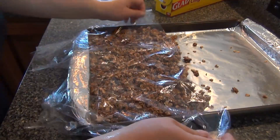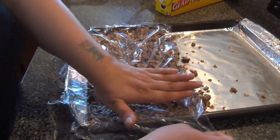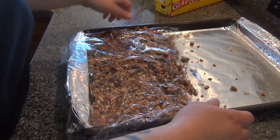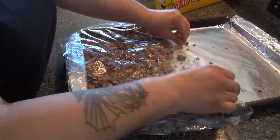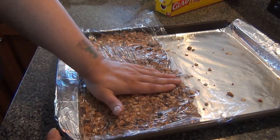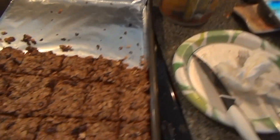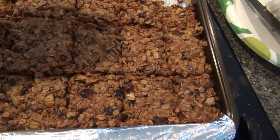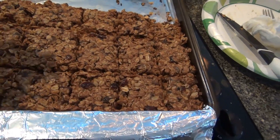I'm just going to use some plastic wrap to help push it down. And we're going to put them in the oven for 20 to 25 minutes. Here they are. Now, because I'm impatient, I already cut them — but you should wait for them to totally cool off and then cut them.